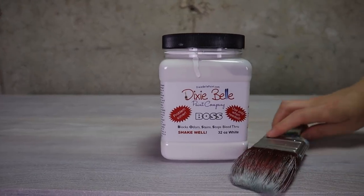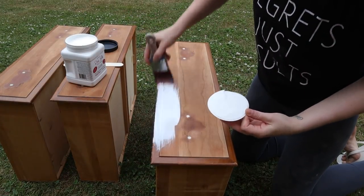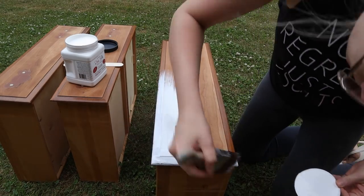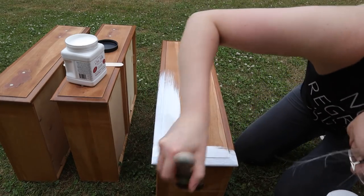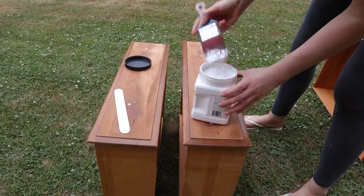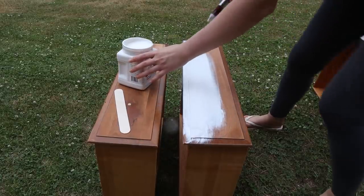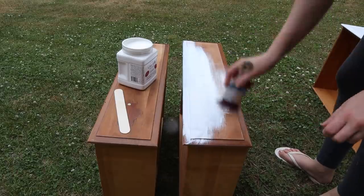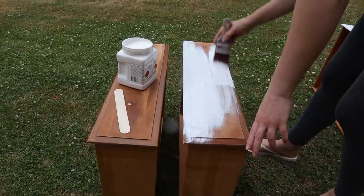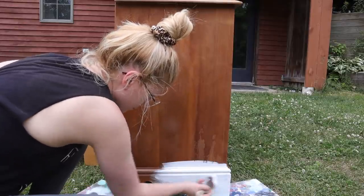Now it was time for Dixie Belle Boss. I have a 2-inch mini brush for this. Dixie Belle Boss comes in clear and in white — since I'm going to paint this dresser white, I'll be using Boss in white. This is how we stop our piece from bleeding through. Boss is a stain blocker and I will use 3 coats of it. It goes on like paint and it's very easy to use. I applied it everywhere I wanted my paint to go.